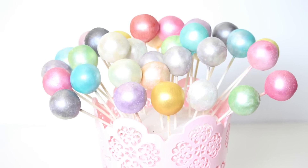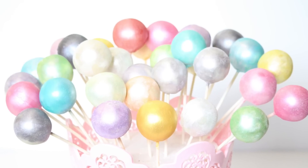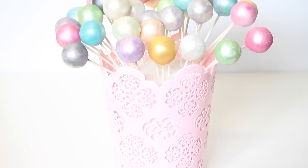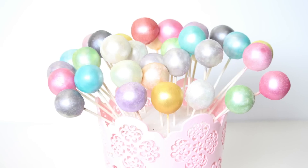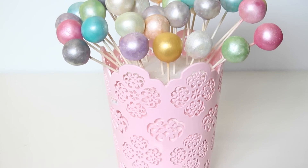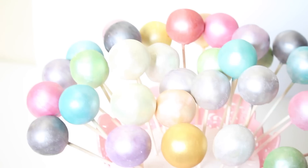You'll have to try it yourself to know what works for you and which texture you prefer — more dry or more wet is a personal preference. That's pretty much how to make these really simple, shiny, pretty rainbow cake pops. I hope you guys enjoyed this video — if you did, give me a thumbs up and subscribe to my channel for more videos. Thanks so much for watching, bye for now!